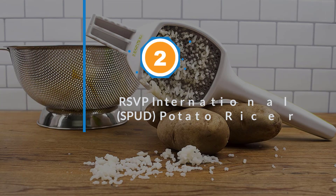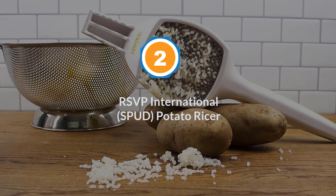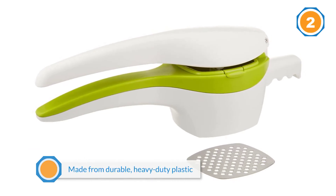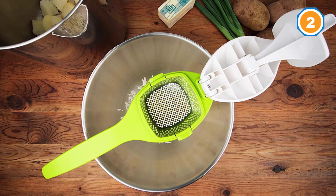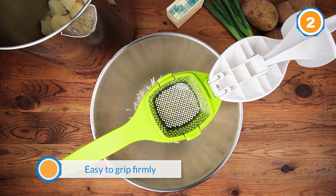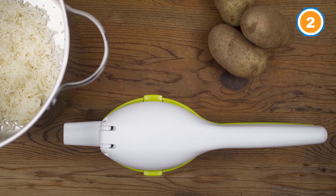Number two: the RSVP International SPUD Potato Ricer. Designed like a giant garlic press, this ricer easily turns your boiled potatoes into a pile of evenly riced potato flesh, just waiting for some milk and butter to become the fluffiest mashed potatoes you've ever had. It's made from durable heavy-duty plastic and the contoured handle is pleasant to hold and easy to grip firmly.